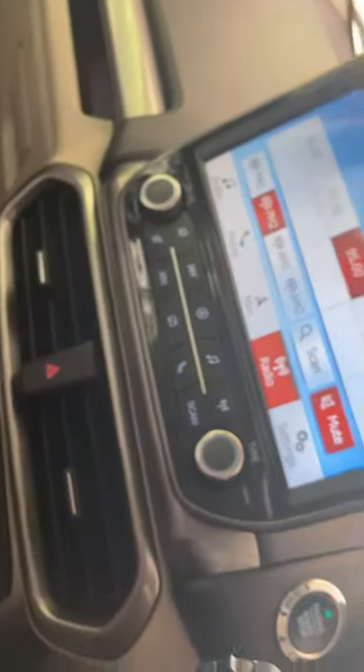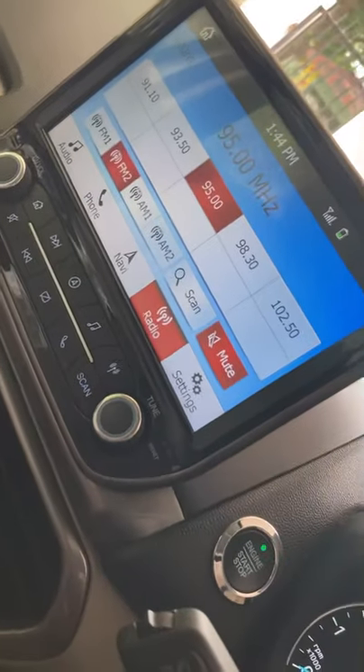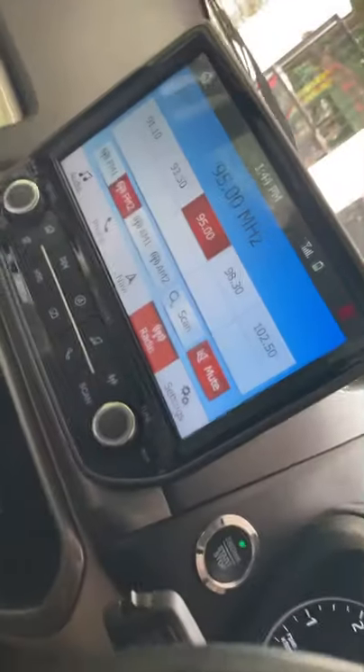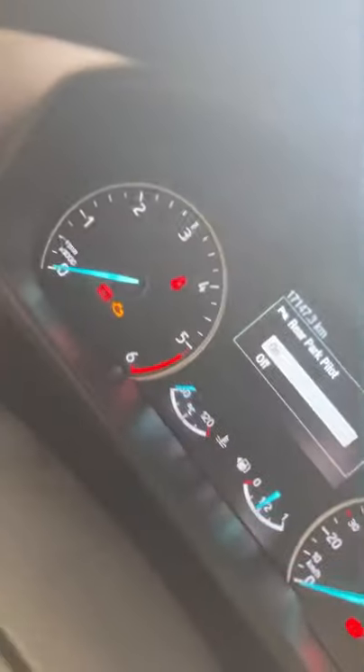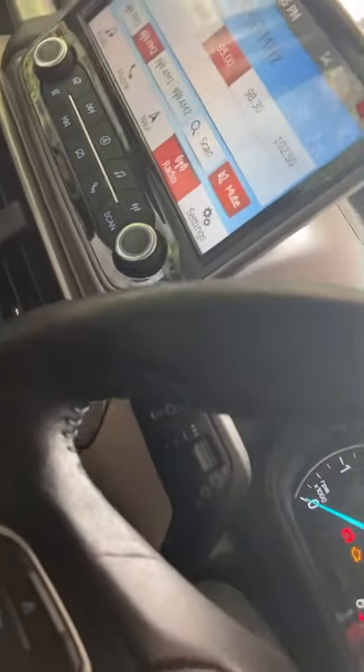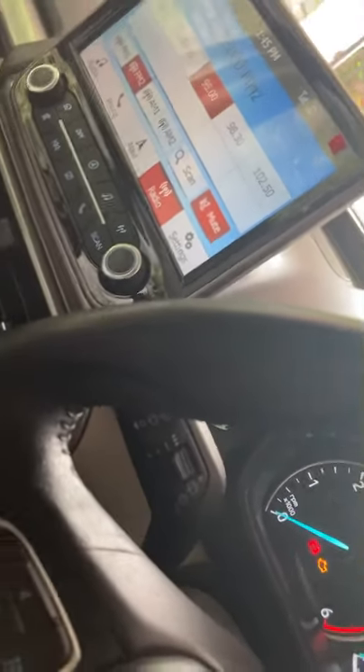This vehicle comes with a reverse parking camera. When you put it in reverse gear, the camera activates — as you can see. There is also rear park pilot, meaning parking sensors. These are the wiper controls on the steering.